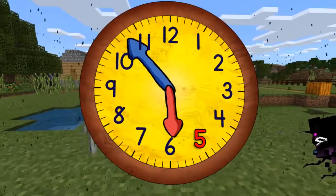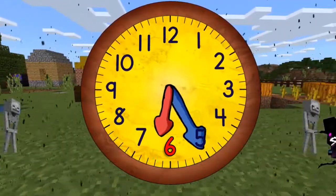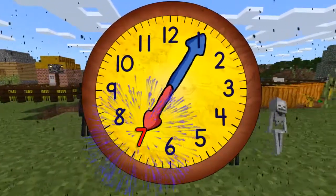When it gets to the top, it will be six o'clock. Then quarter past six. And half past six. And quarter to seven. And now seven o'clock.